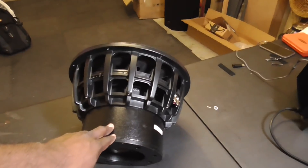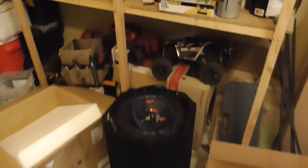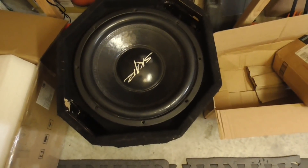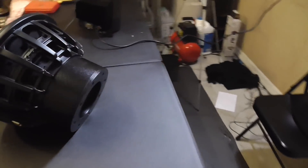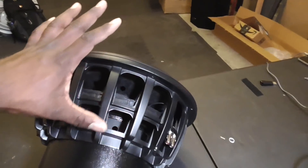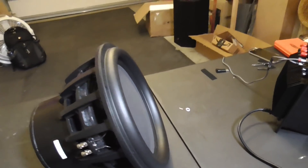This is going to be my replacement for my blown Skar Audio VBX 12, which is resting over here out of the way. Rest in peace, but she does have a big sister, and when I say big, I'm talking about big.